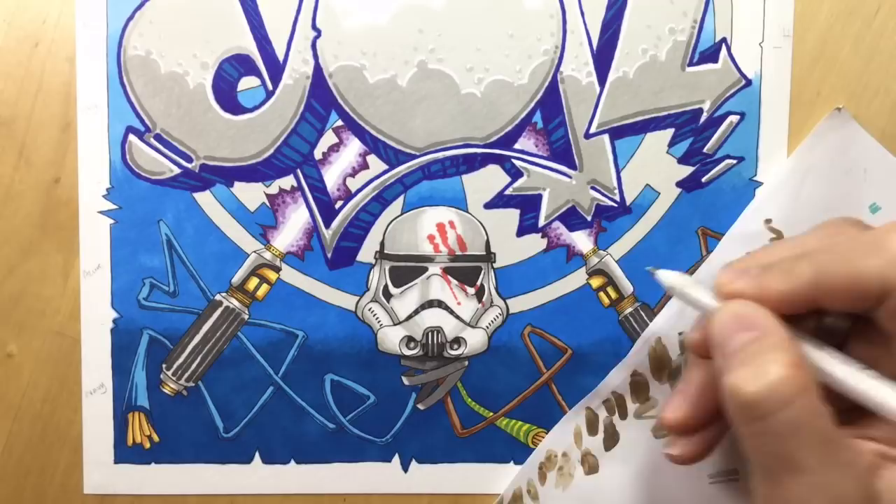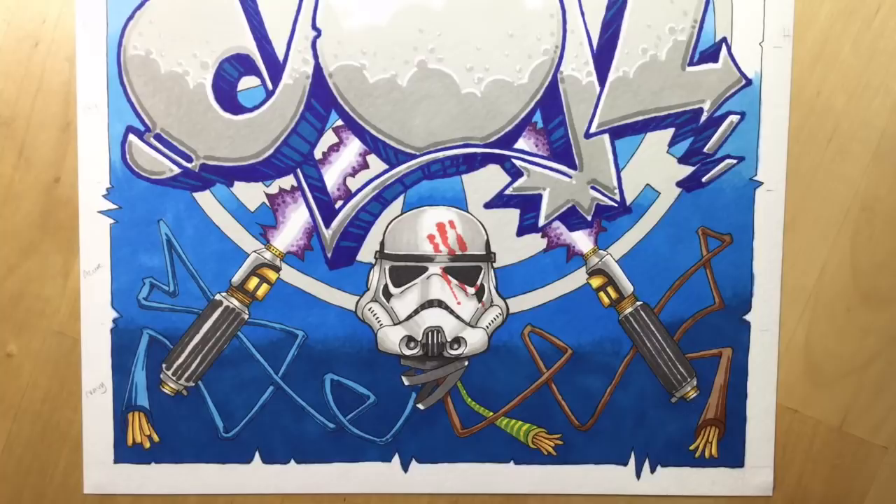Here you can see me adding some highlights using a white Jelly Roll pen, which is a bit finer than the Posca. That's really good for adding highlights to the helmet and some little white glows to the lightsabers.